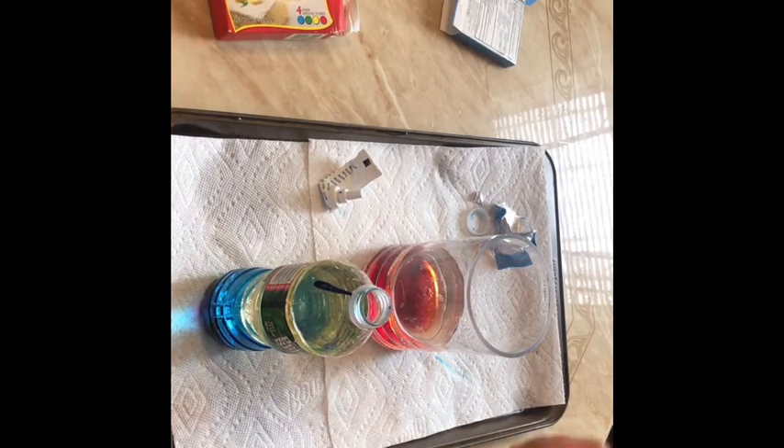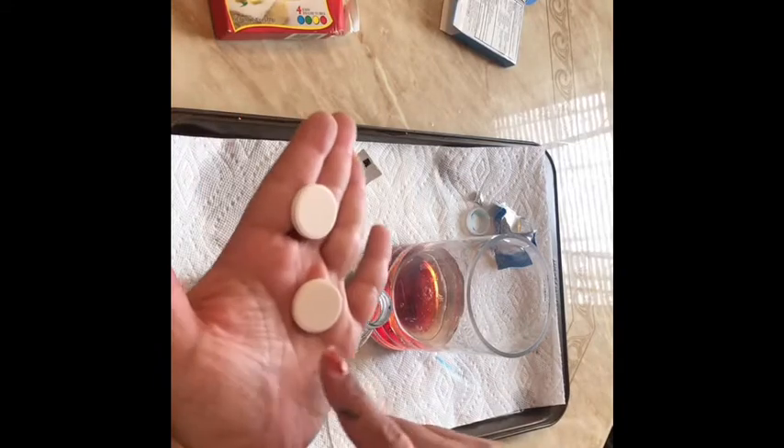I have a lined cookie sheet with paper towels just so I don't have a mess. The tablets come like this — you just need to put one in and break it up in pieces. You can give the pieces to your child and they can just put it in. Let's start with this one first.